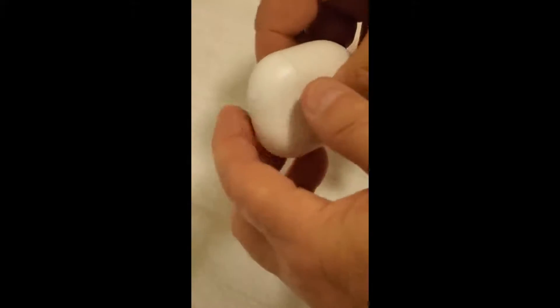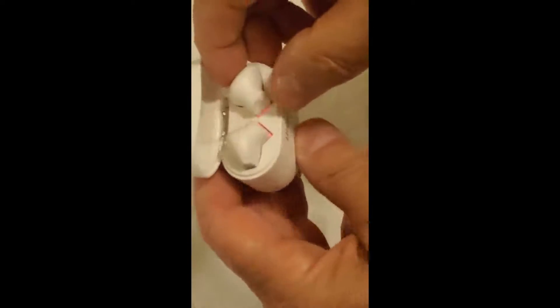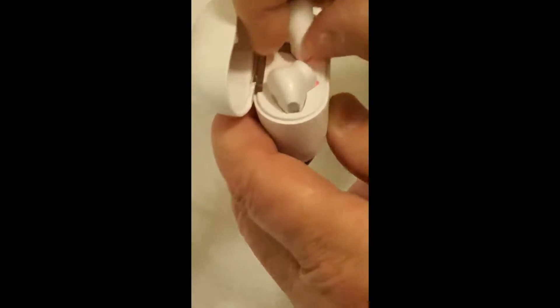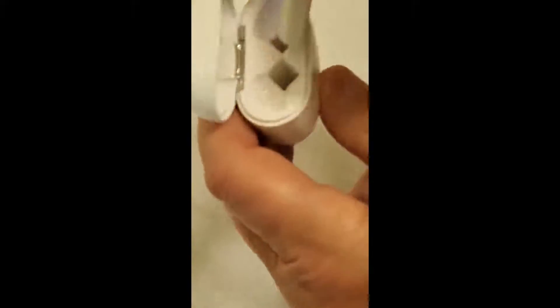These are some new earbuds that I got — it's been a little while since I got some new ones. This style, as you can see, the case is charging them as we speak. One thing I like about them, even though it might not seem so, they're not hard to get out. Some of these are horrible.